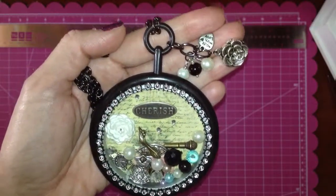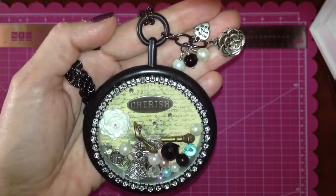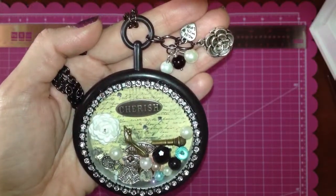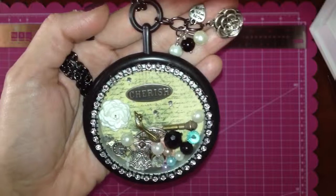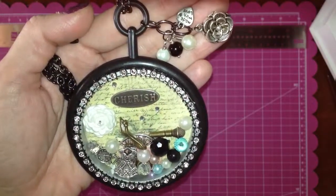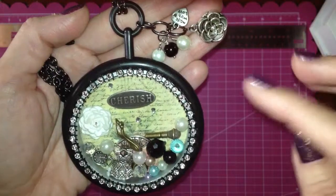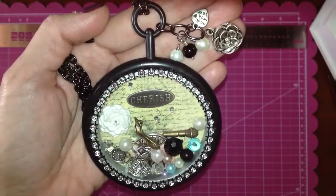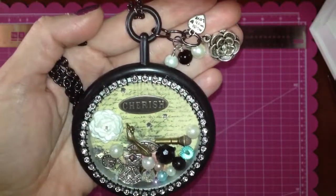Hi guys, Jennifer here from Beauties Virtue. I thought I'd share with you a quick project I did here. This is like a living locket — it's kind of like a copy or mimic of Origami Owl. If you don't know what Origami Owl is, they create these lockets that you can wear and you can add any kinds of charms and stuff like that.